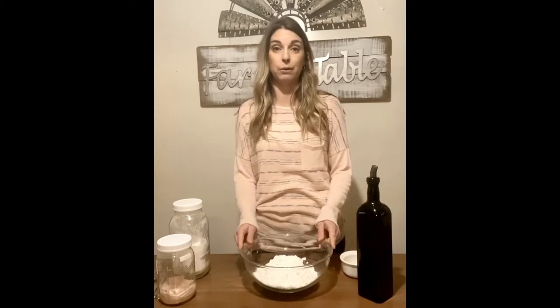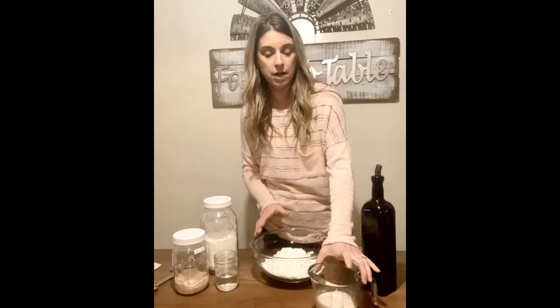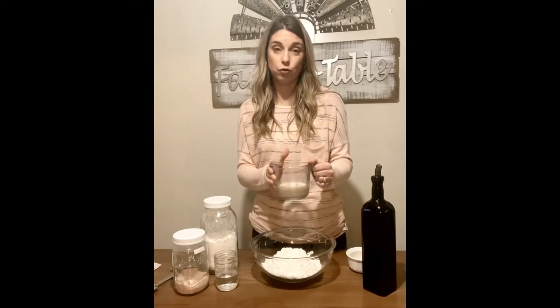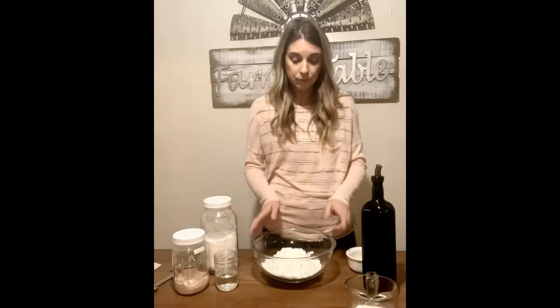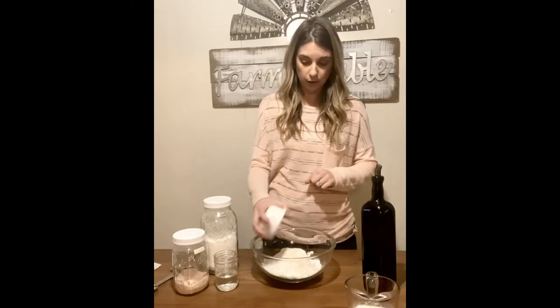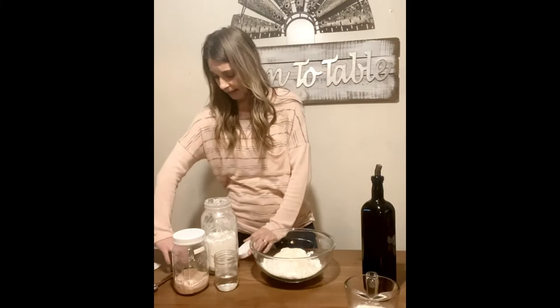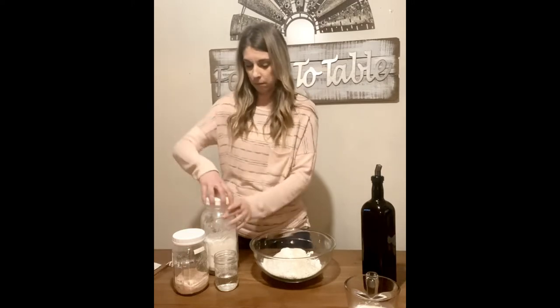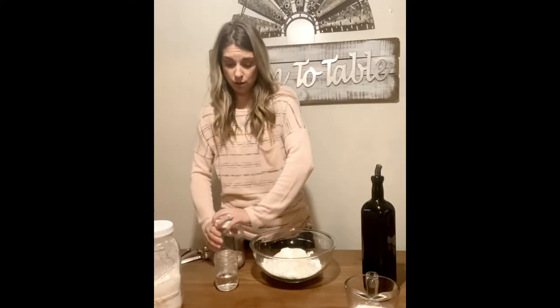Everything but breads I use Cup for Cup — feel free to use whatever gluten-free flour you have on hand, but I highly recommend it. In this bowl I have three cups of all-purpose gluten-free flour. Over here proofing I have three-quarters cup of warm water, one tablespoon of active dry yeast, and one tablespoon of sugar. To the flour I'm adding two tablespoons of granulated sugar, half a teaspoon of baking powder, and one teaspoon of salt.